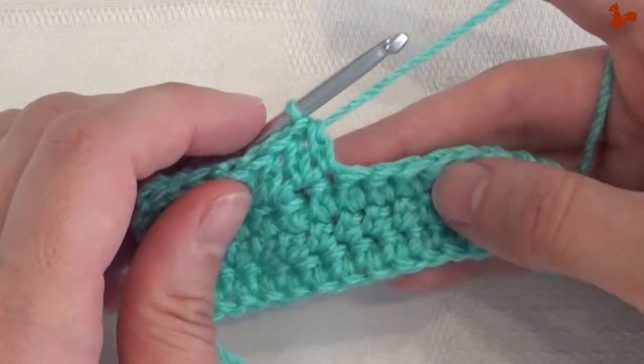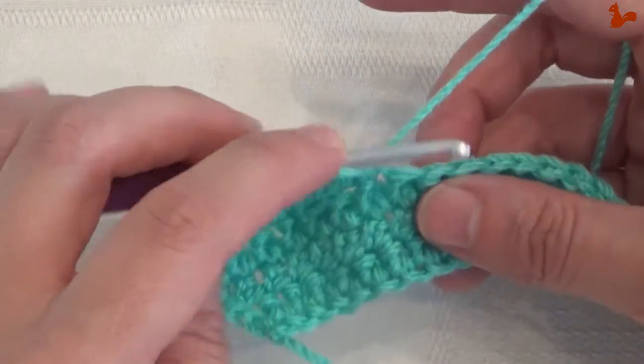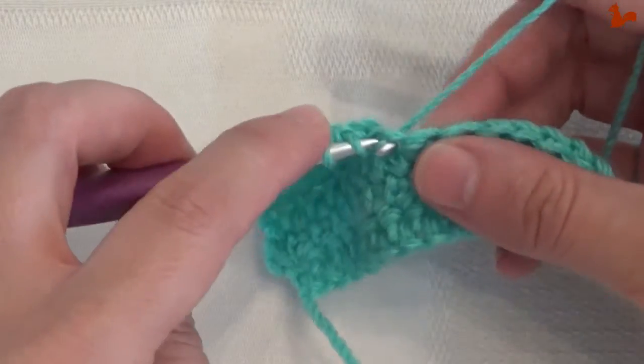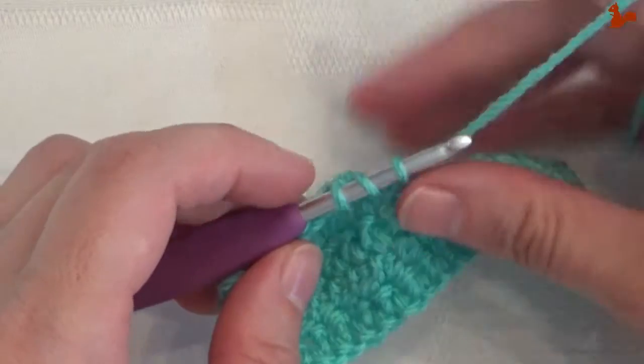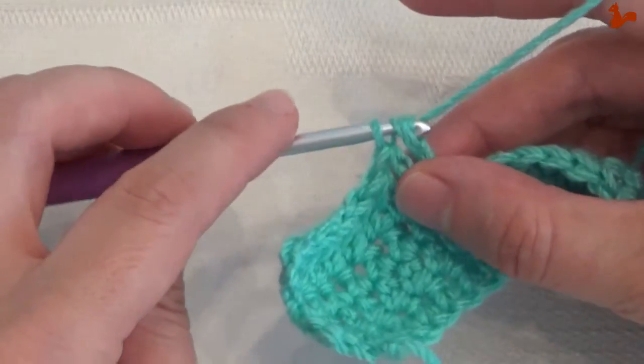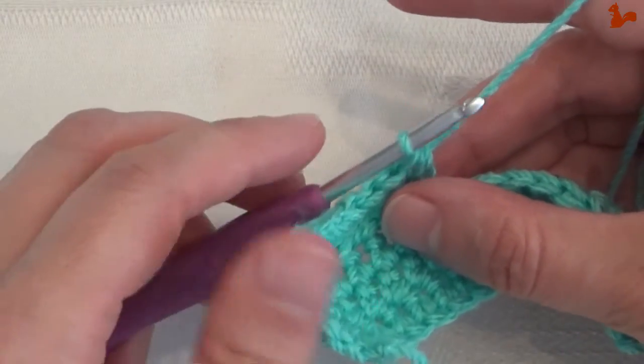And that's how extended stitches are built up. First you do the extended part of the stitch, and then you do the regular stitch — in this case a half double crochet.